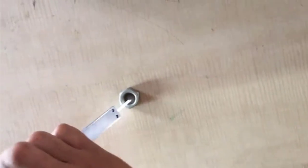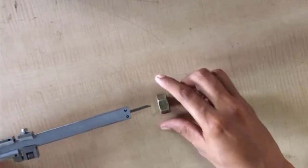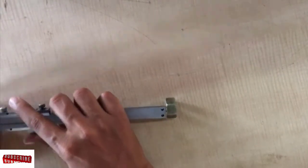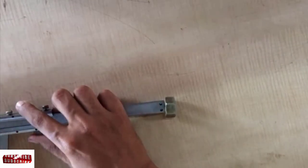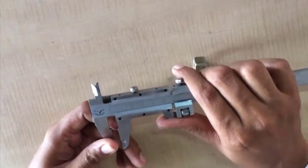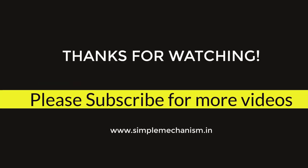If you want to measure depth, then we use the depth gauge. This is the procedure to check the depth of any object. Its depth is 9 mm. Thanks for watching, please subscribe for more videos.